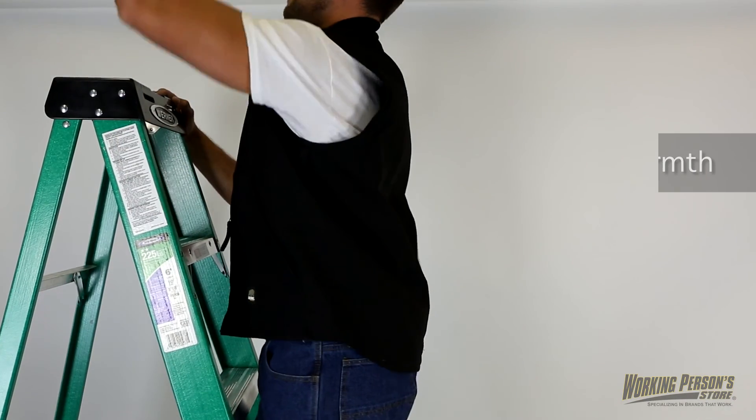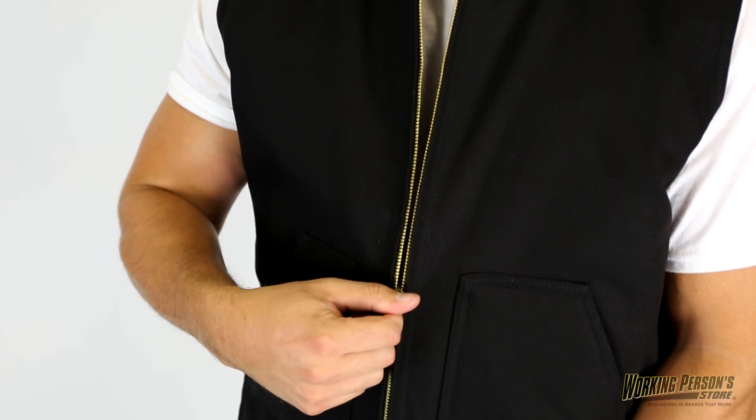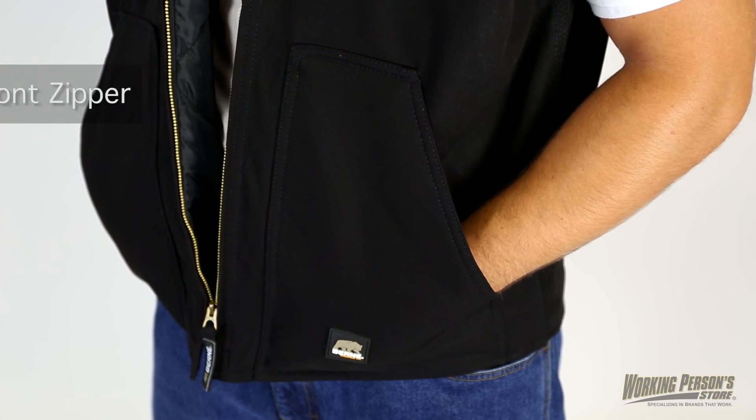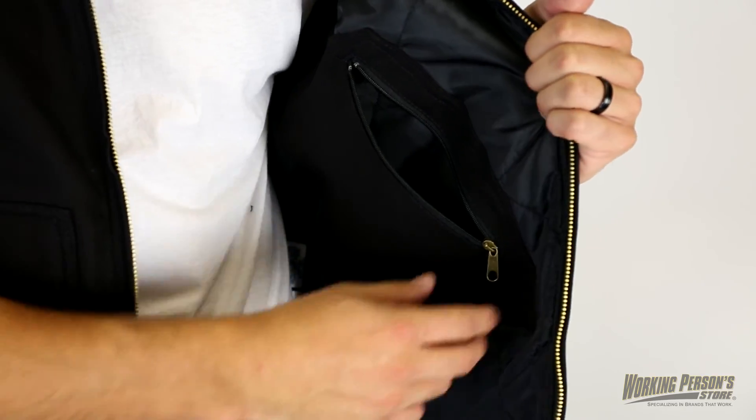The extended back adds extra warmth while the full cut arm openings provide maximum comfort. This Berne Vest has a heavy duty front zipper to keep everything in place, and there are extra large front patch pockets and three inside pockets for excellent storage. The right one has a zipper closure.